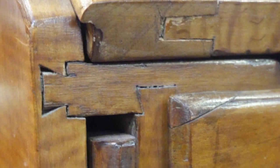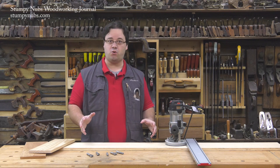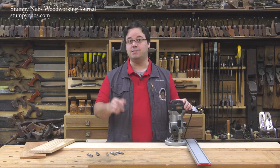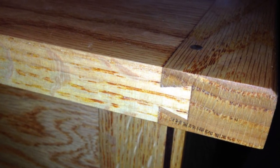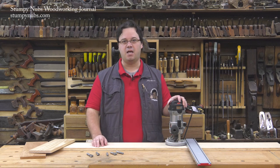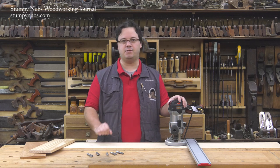There exists furniture with sliding dovetail joints that have remained solid for generations without any glue. Not only is this joint super strong, it's handy because it can reduce the need for clamps and make project assembly a lot easier. It's an excellent joint where wood movement is required, such as breadboard ends on a tabletop, and a well-executed sliding dovetail will make you look like a true craftsman. With all that payoff, you'd think they would be difficult to cut, but as you'll see, they're deceptively simple.